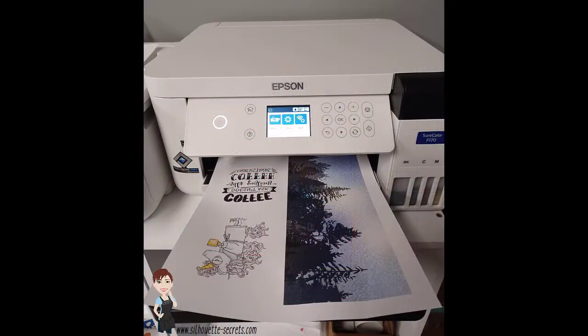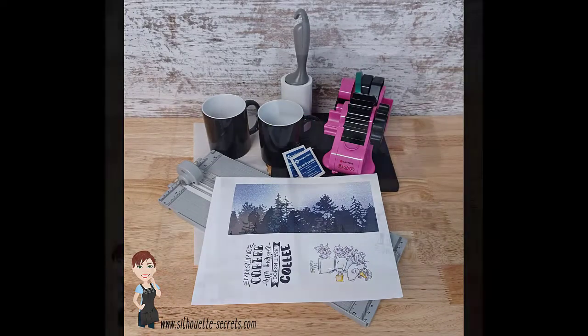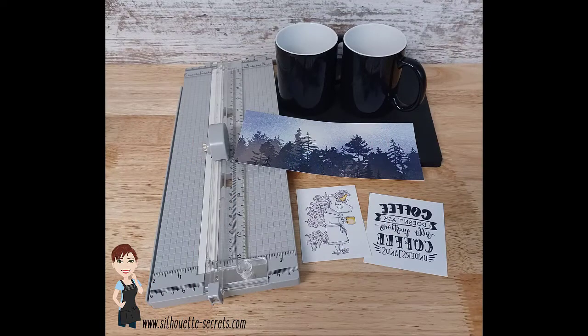I then printed through my Epson F-170 sublimation printer and I gathered the rest of my supplies. There is a link in the description to everything I used. And I cut down my sublimation prints with a paper trimmer.